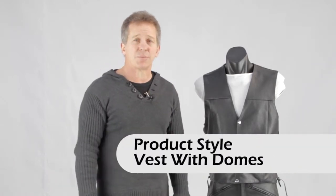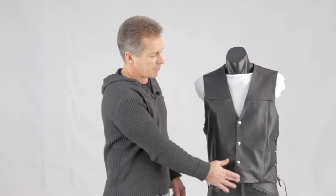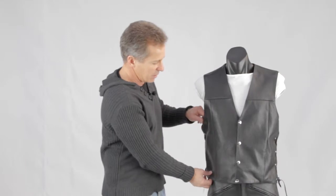Hi, I'm Paul from Leather Image here in Christchurch, and I'm showing you a motorcycle vest that we have in our range. This is our standard motorcycle vest that we do. You basically have your four dome front and you've got your lacing to the side. This is one that we make ourselves.